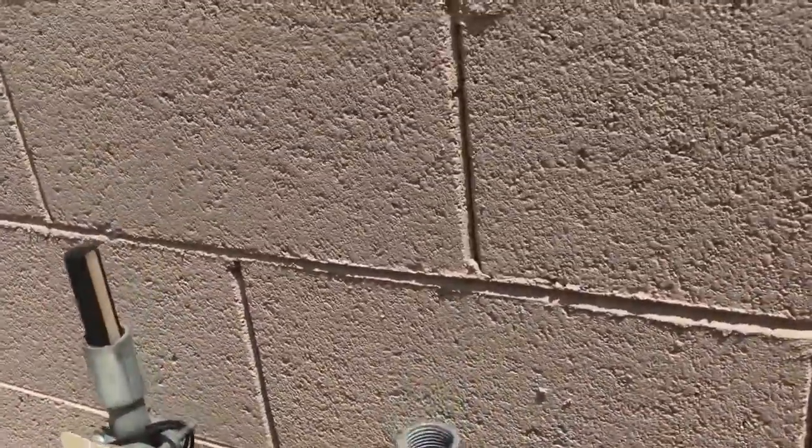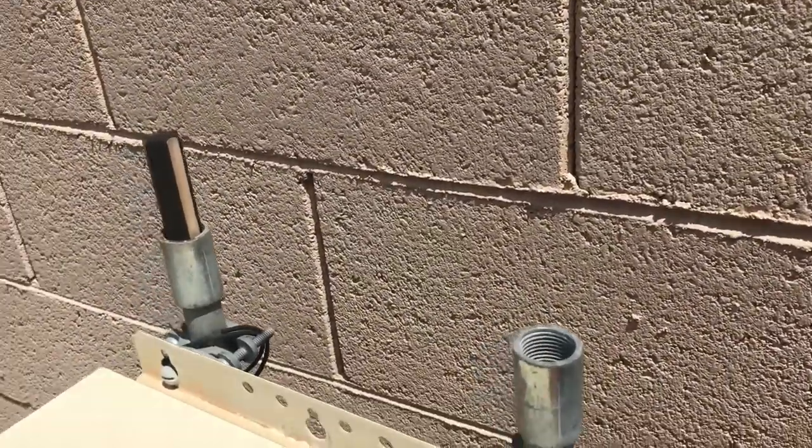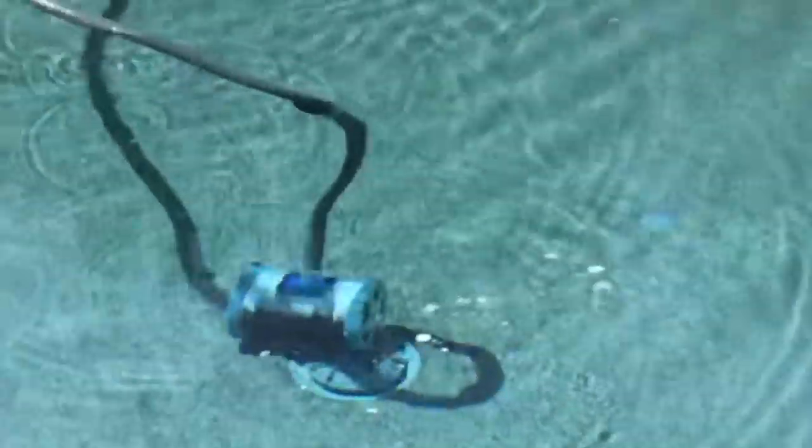I'm going to fire up the system really quick and let you see it working. Firing up my system — coming out to the pool and lo and behold, there's my vacuum. That's pretty much all there is to converting a pop-up cleaning system to a vacuum using a VacMate. It's a great product — it allows you to still maintain your skimmer function, and it's not a very expensive product. If you look online or do a Google or Amazon search for VacMate, you can probably get them for under a hundred bucks with free shipping. Pretty simple product but very effective.